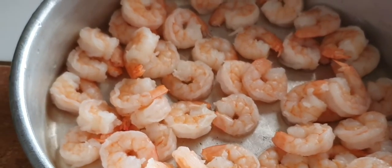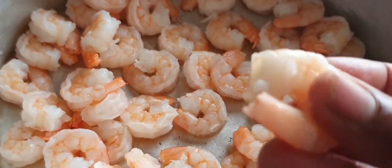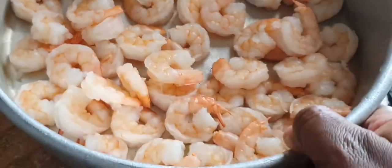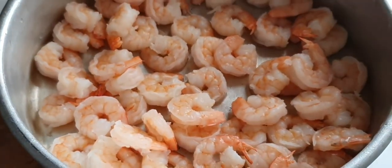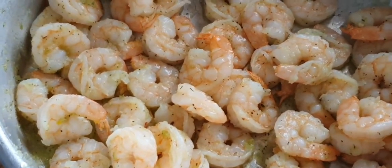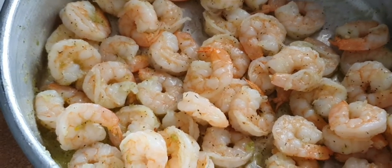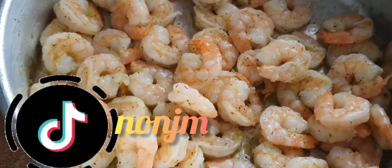So guys, this is the shrimp — I finished cleaning it off, picked off all the shell. That's just JM way, as you can see. Now I will season it up and check back in with you. As you can see, I seasoned it. Now I will cover it up for 15 minutes and let it marinate, then check back in with you.